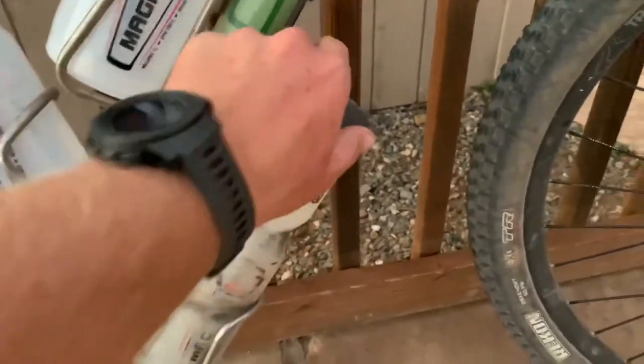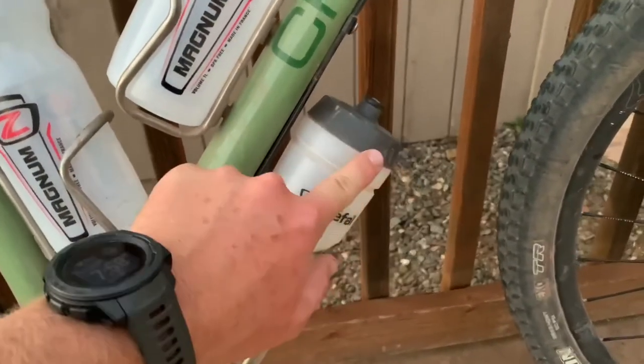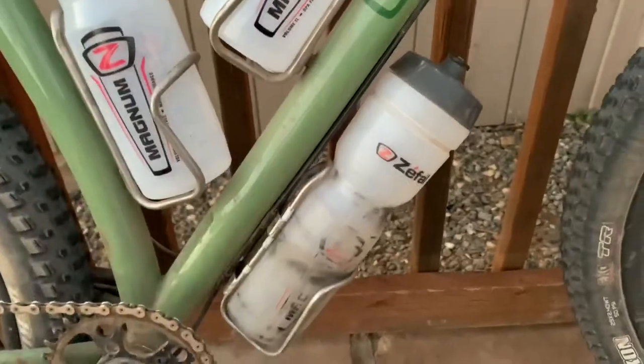They don't leak at all. I've heard some people have had leaking problems with them, but after six months with this one, I haven't had any problems at all.